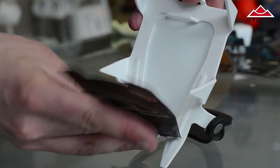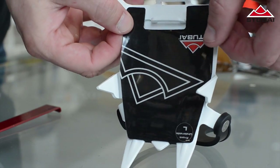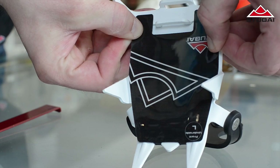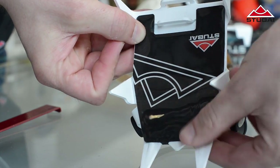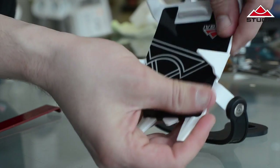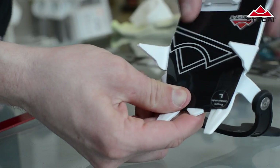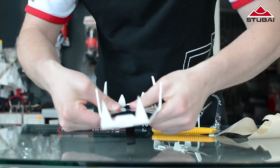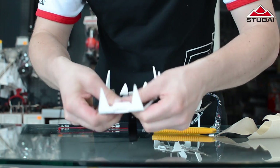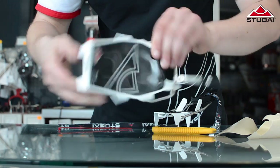Next do the same with the other half and fix to the underside. It's important to press the two plates together well over their entire area — that's around the edges as well as the main area where the two layers directly overlap.